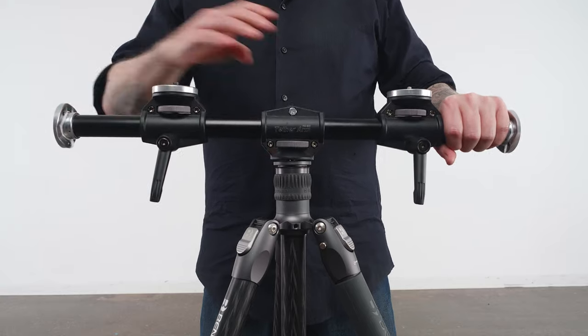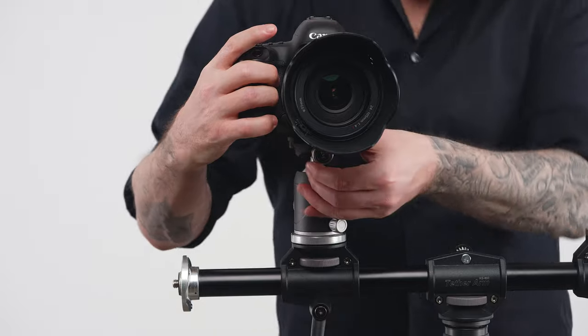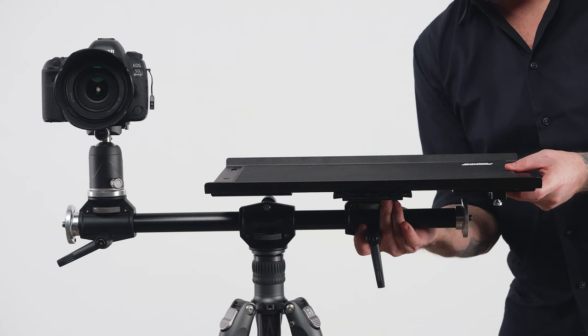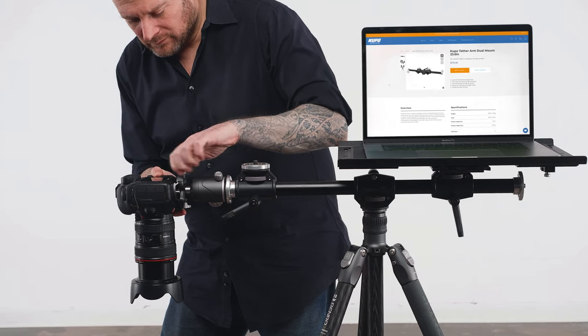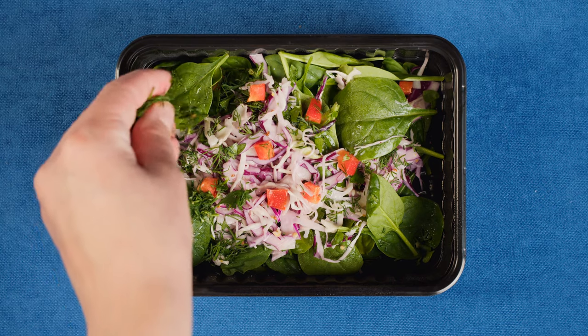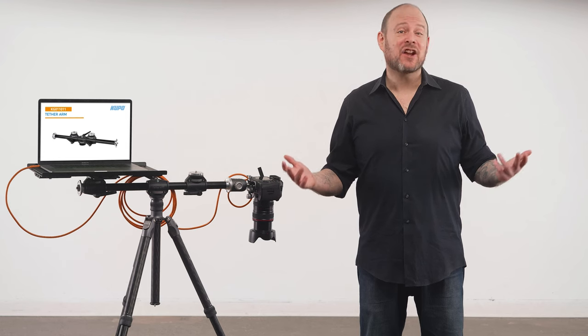Let's rig a Tethermate platform and camera on the Tether Arm to see it in action. The center mount attaches to our tripod, one side has a ball head with a DSLR on one of the sliding platforms, and a Cupo Tethermate platform on the other holding our mobile workstation. A really popular configuration is to have the camera mounted on the end facing straight down — super popular for food photography, instructional videos, and more.